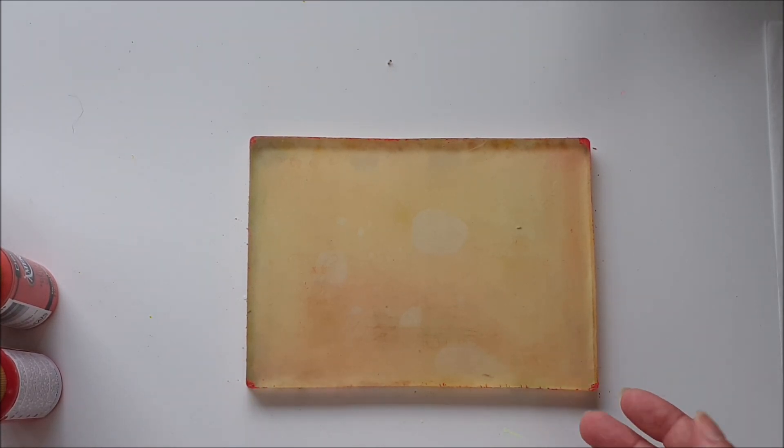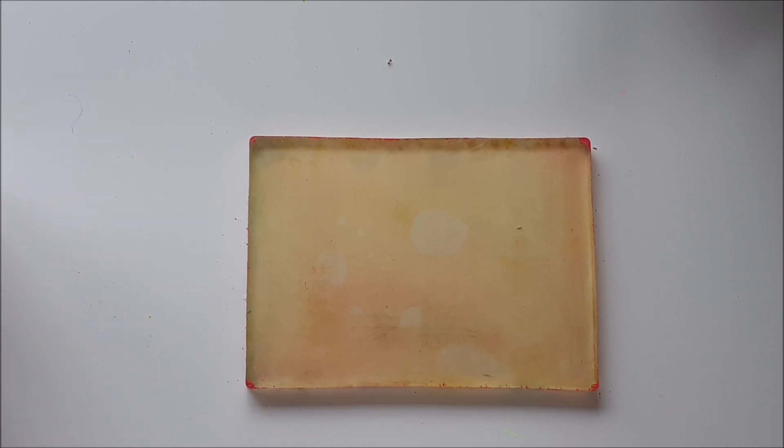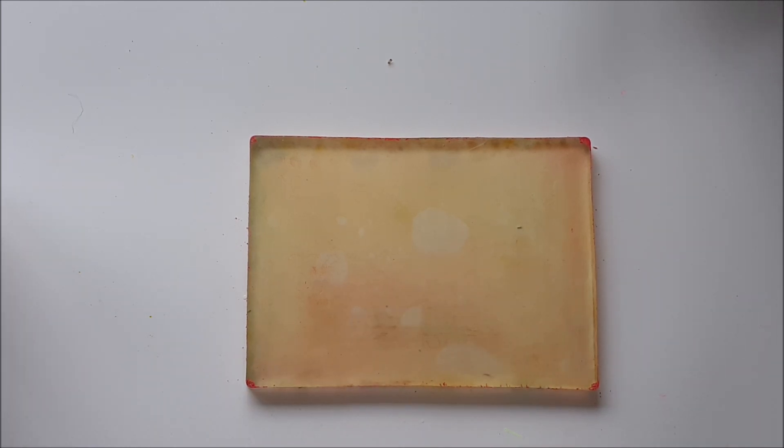I'm going to create two more prints in exactly the same way, using my yellow shades and my turquoise shades. So I'll pop this onto fast forward with a bit of music, because it's exactly the same process as I've just shown you.